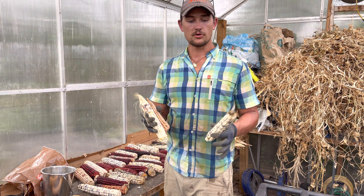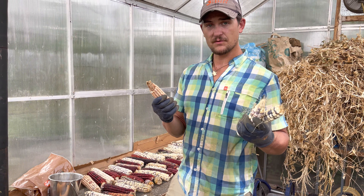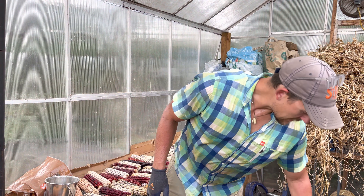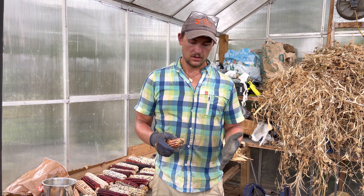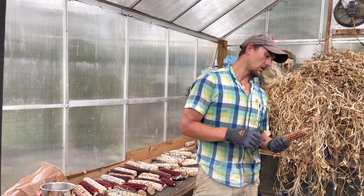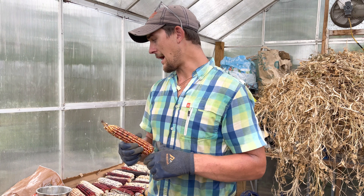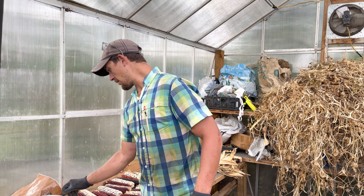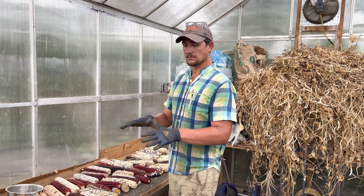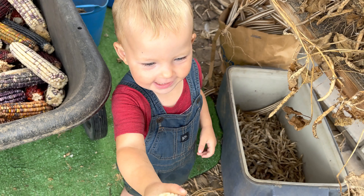You let it dry on the stalk, but I got to get things going, so I'm going to let them dry in the greenhouse even longer. You've got a couple different options — you could go ahead and shell the corn, taking the kernels off the cob, and then storing it that way. But really the best way is to store it on the cob. We'll let it dry here for a couple weeks extra, then take it inside and store it on a rack in the open air.